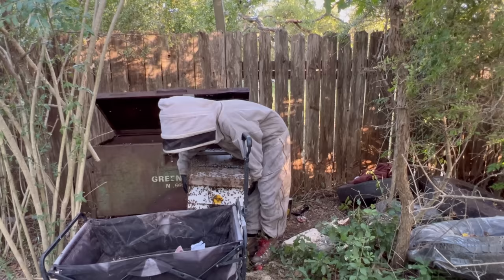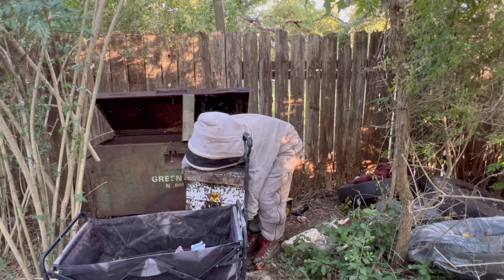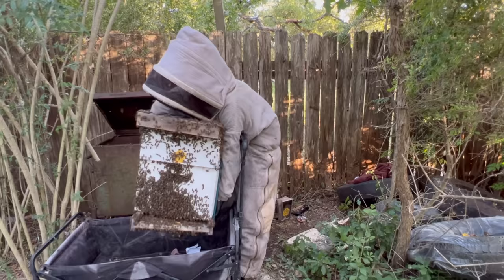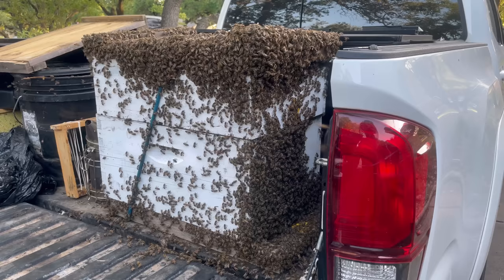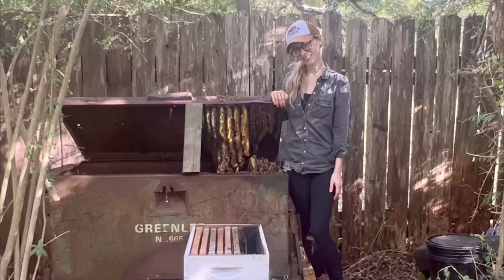It would certainly be a struggle to get this thing into my cart, and I would definitely have to rest the hive against my body. So I just took a deep breath and lifted the hive with everything I had, and I got it into my cart. You can see the bees on my neck there where the hive was resting on me, but I was just so relieved to have the hive safely in my cart. So I wheeled the bees out of the backyard, loaded them into my truck, and we drove home — it was another great day of saving the bees.